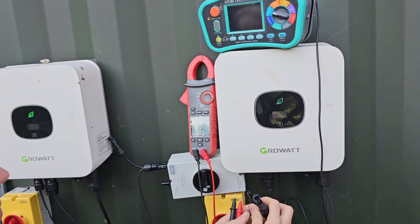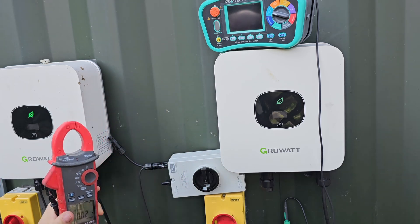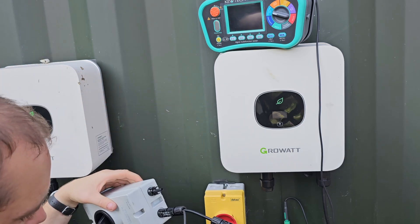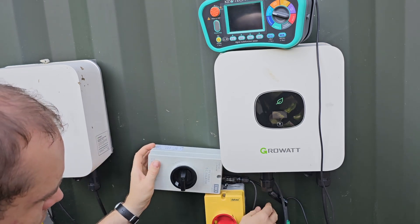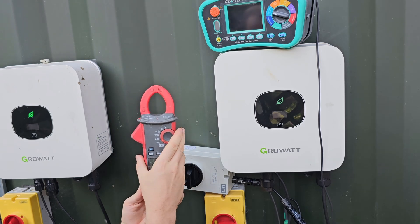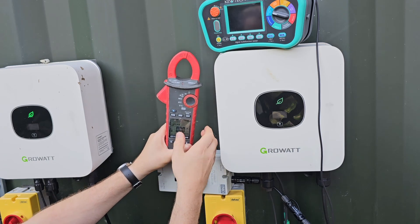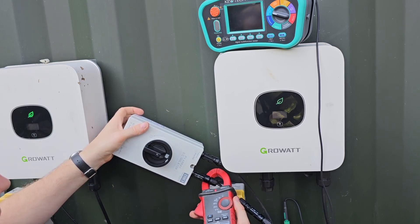Now you might be tempted to plug these two into each other to measure the short circuit current - that's a really bad idea, so we're not going to do that. Instead we're going to use this contraption, which is a DC isolator. Plug that into there - this is currently off. Then we've got our clamp meter on DC volts; we'll just zero that. And then if we turn this isolator on, we can clamp around there and read a short circuit current of 3.28 amps.